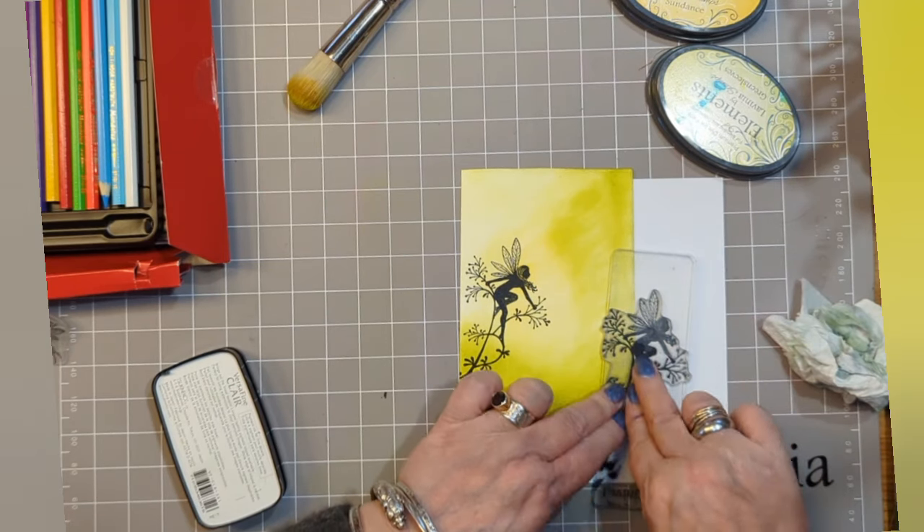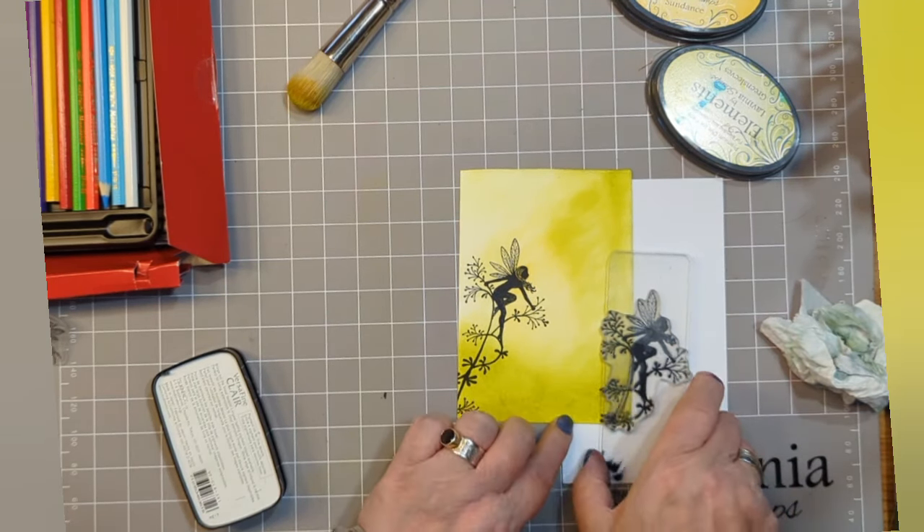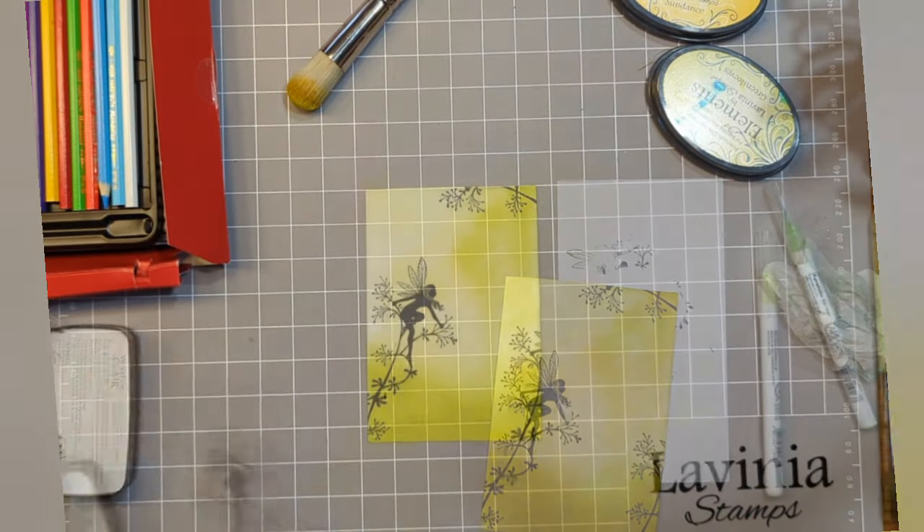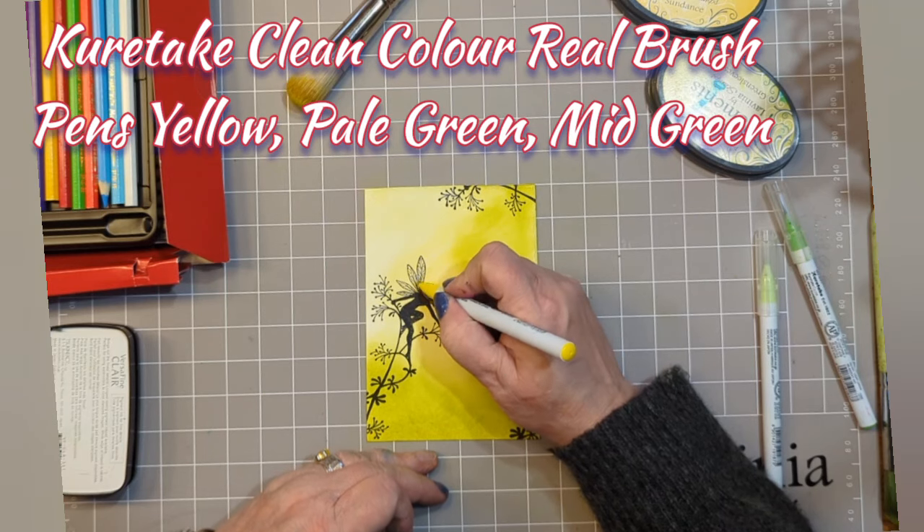Just taking the outside edges of the stamp you can create some lovely frames, keeping it in theme.